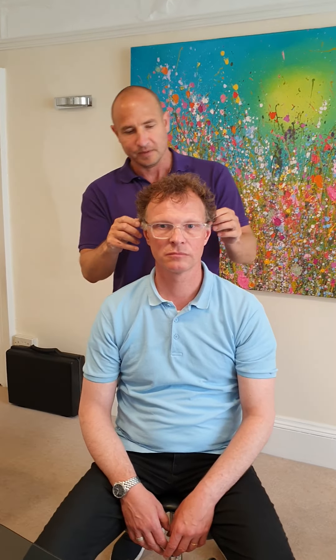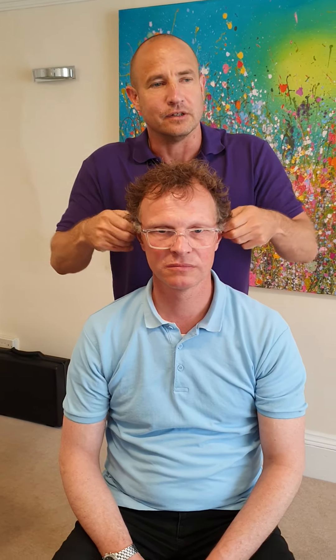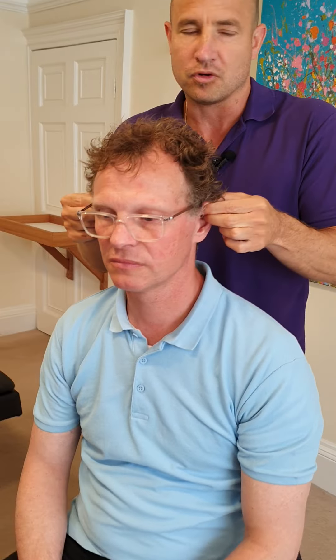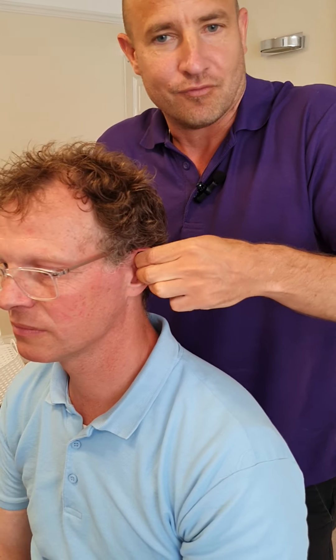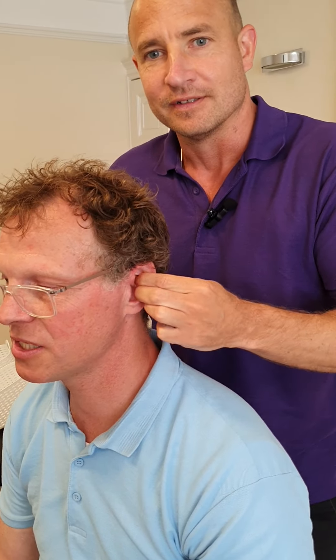You literally grab hold of their ears and get in there — unfurl them, poke them, prod them, unwrap them, get right into every nook and crevice as thoroughly as you possibly can.